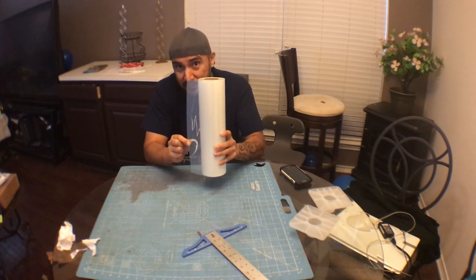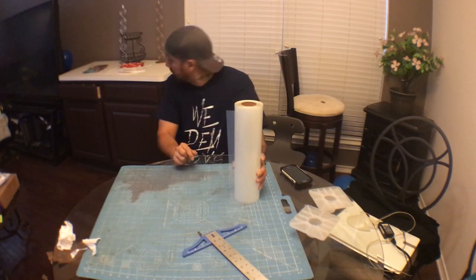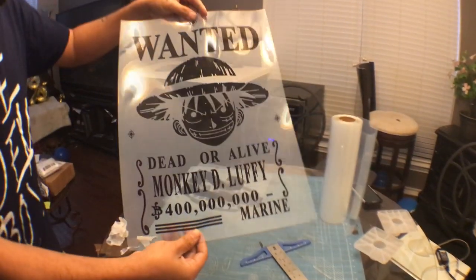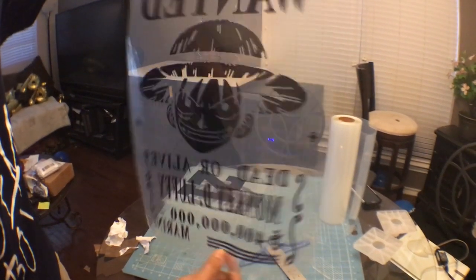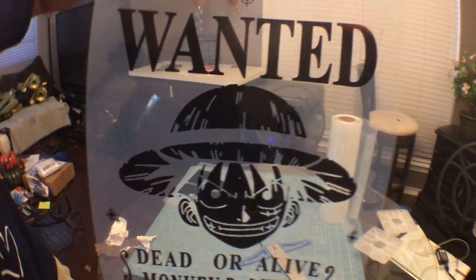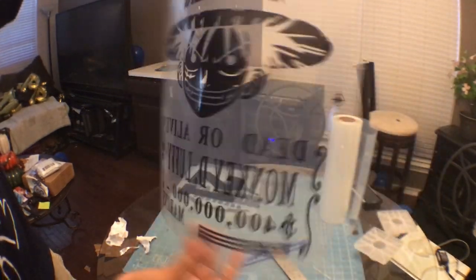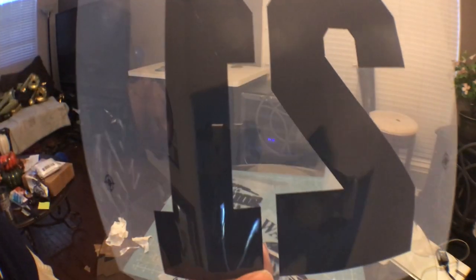If you hold vellum up to the light you can see a lot of light going through the ink. With this transfer film, if you hold it up to the light it looks a lot darker — it's pretty much blocked out. You really can't see any light going through, which is what you want for a good exposure.